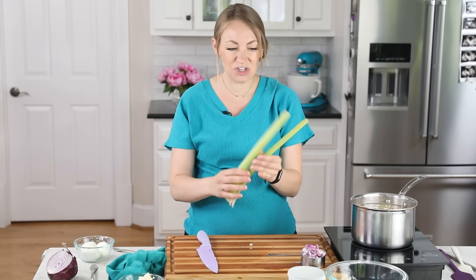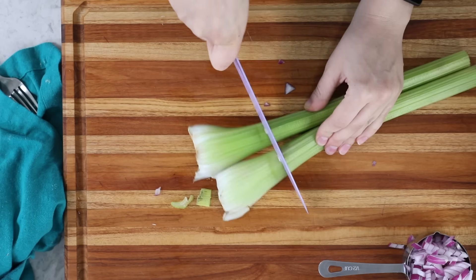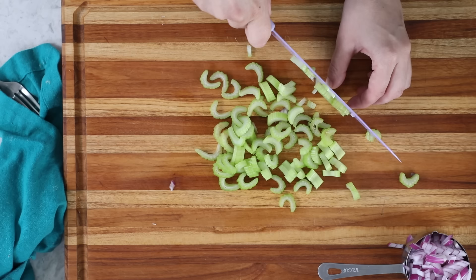Next is celery. I like to use one to two ribs. Cut off the ends where they're a little dirty, and I like these to be finely cut as well.